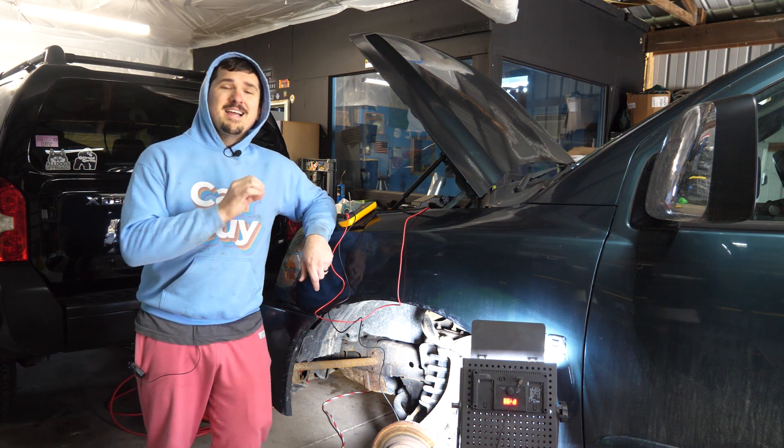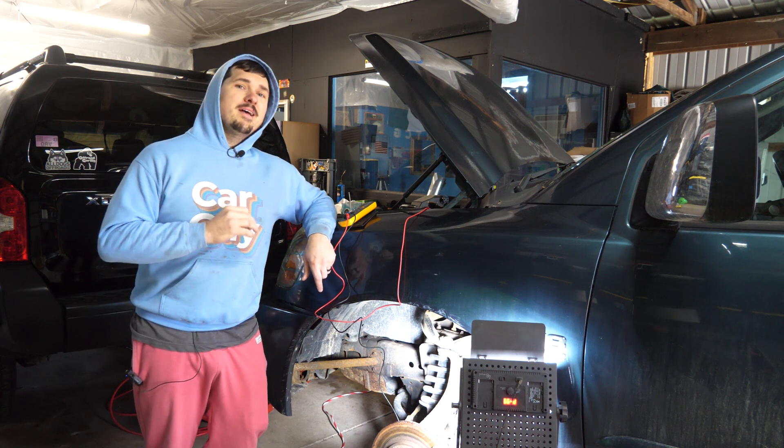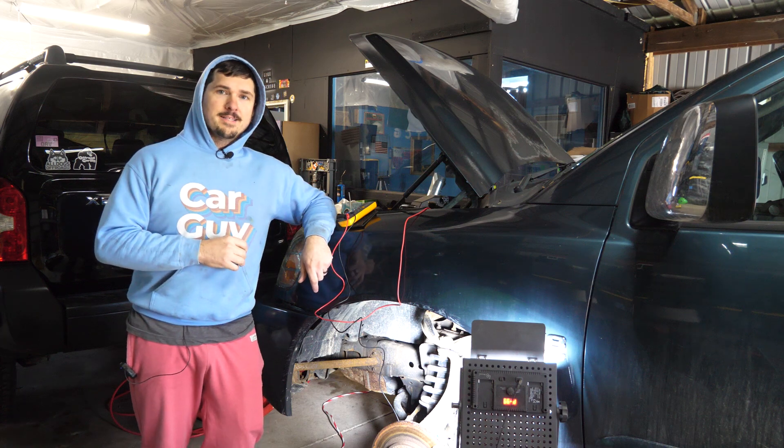Hey there, RyTheCarGuy here and today let's diagnose the VDC slip and ABS light on a 2004 Nissan Titan.